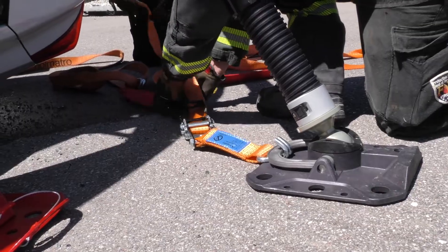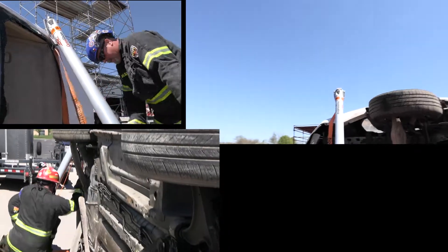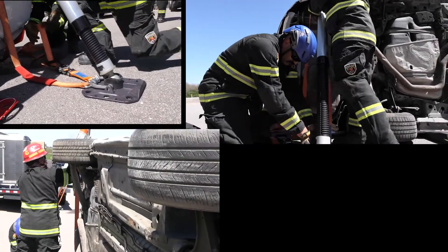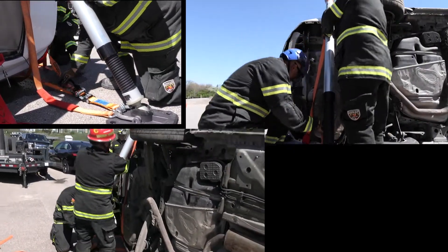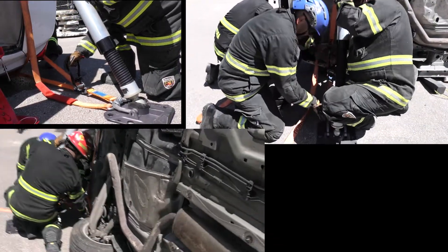Teams are working in tandem. You'll notice they're taking high anchor points on their struts. Most of you are used to looking at struts in a situation where we're making contact with frame rails and other body components. On an EV, on the high voltage battery side, the underside does not present itself — this is extremely smooth.